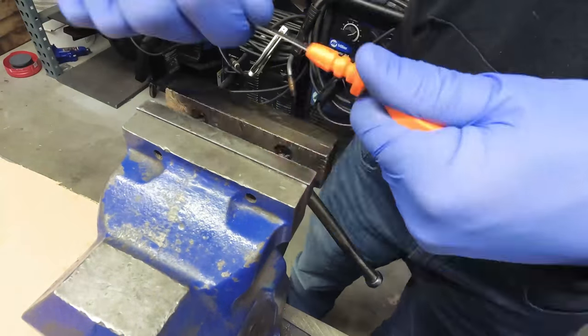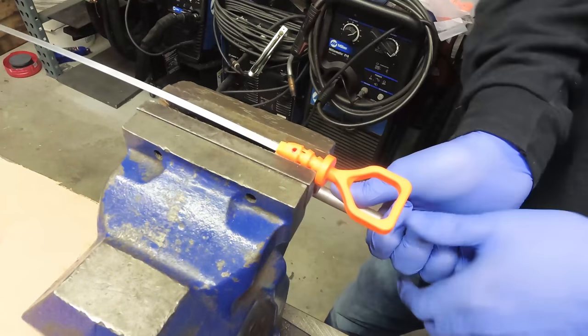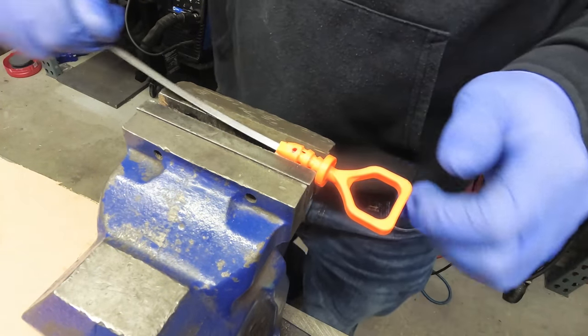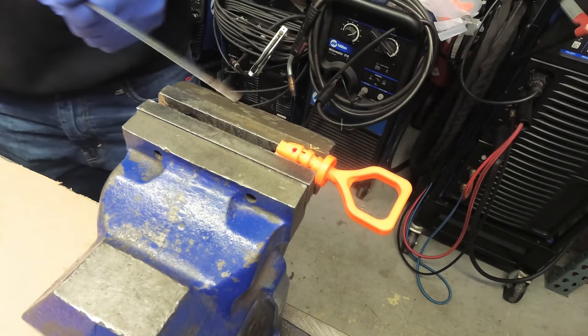Clamp it in and apply pressure in order to deform the plastic, being very careful not to damage the dipstick itself. Loosen, rotate, and repeat until you're able to break free the metal dipstick from the handle.